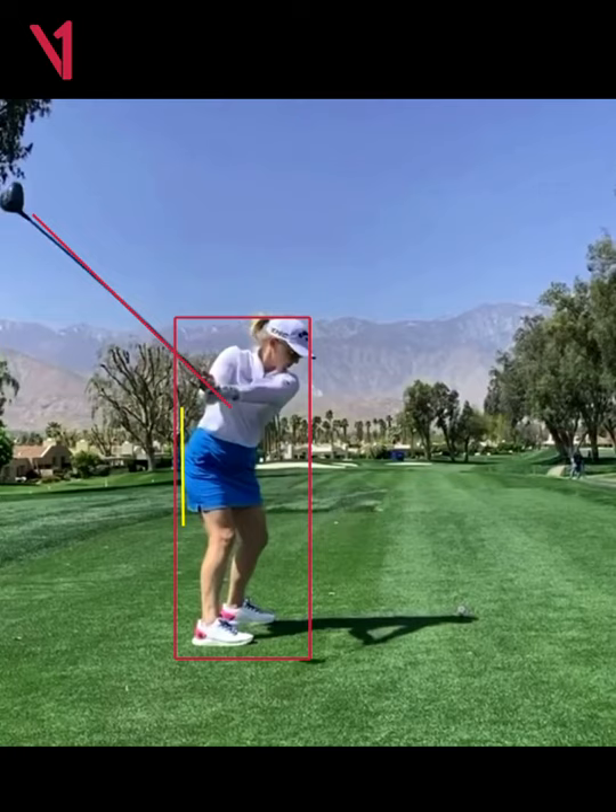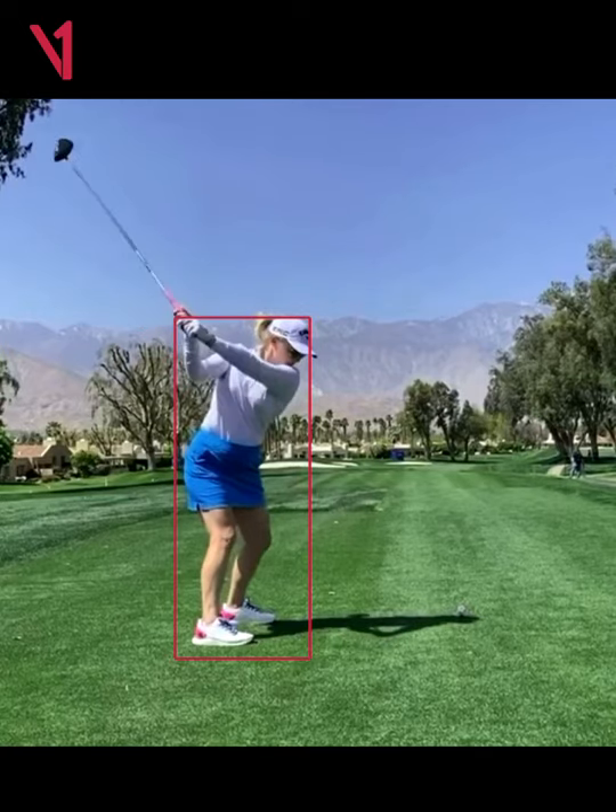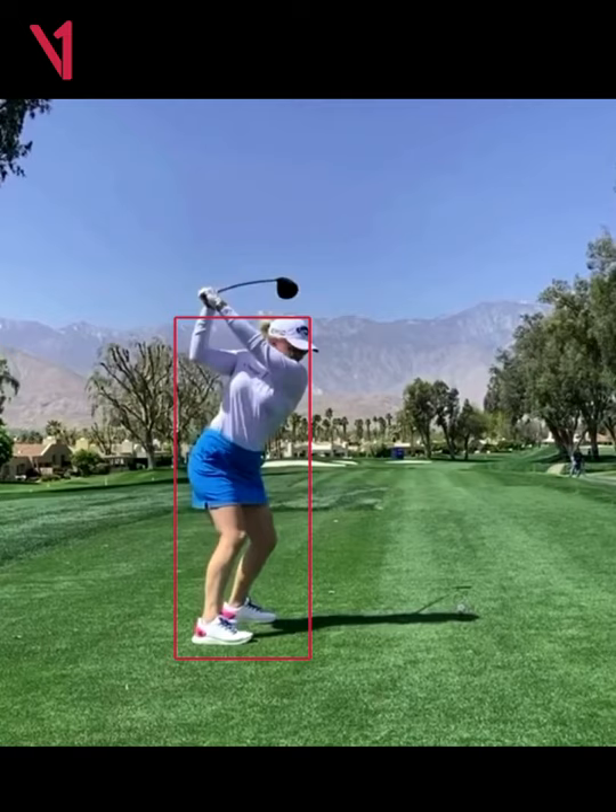That tells me she's moving a little bit towards her toes. Her posture is starting to rise up and her pelvis is literally moving closer to the golf ball at this point. As we continue into the P4 position, you can see that the club tends to cross the line a little bit, and now she's moved maybe six inches closer to the golf ball.